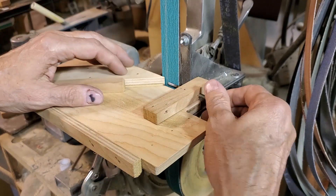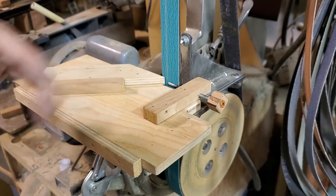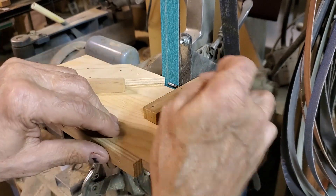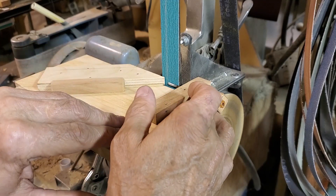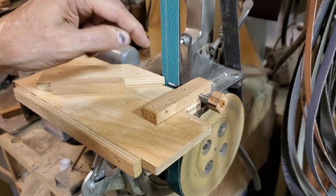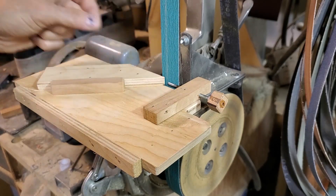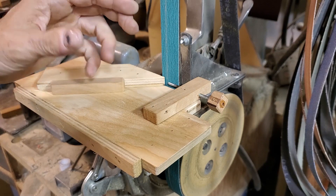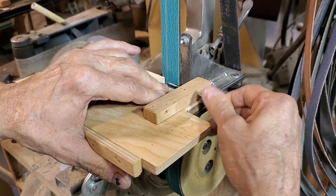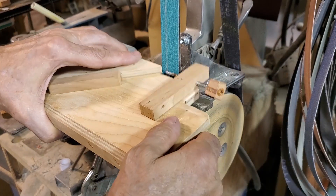One thing I did: when I drilled and tapped the hole in the cherry, it was a little sloppy and I wanted some drag so it didn't vibrate in and out. So I put some water-thin super glue, dribbled it into the threads of the hole, ran the screw in, then hooked my drill on this end and ran it back and forth a few times while it cured. That gave a wonderful interference fit — just perfect.